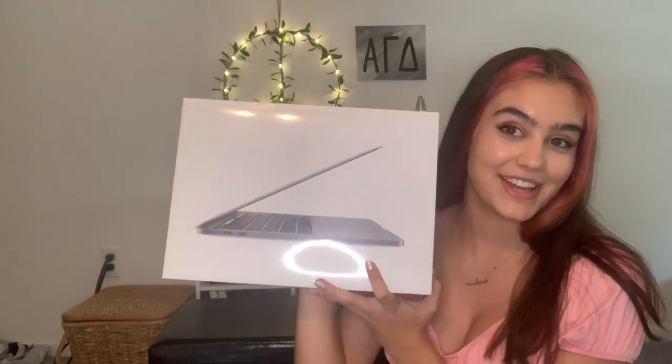We can go ahead and move on to the laptop. There she is! I haven't had a new computer since sixth grade, so this is super exciting.